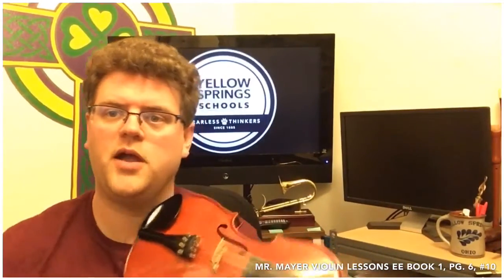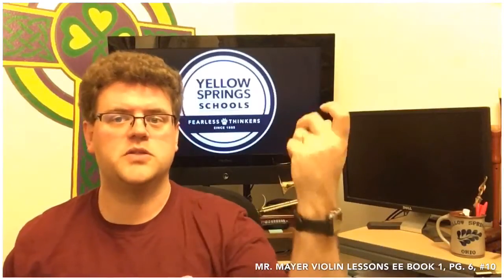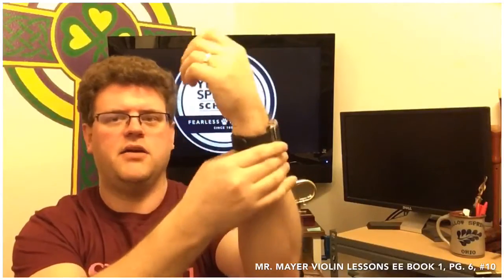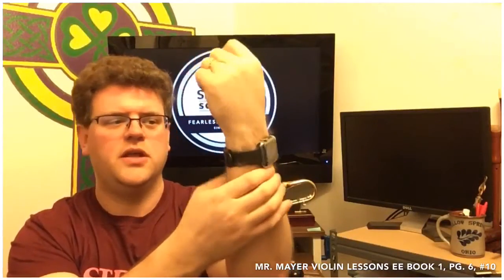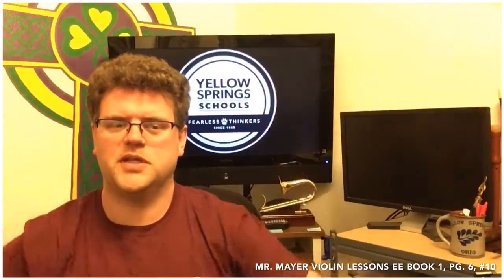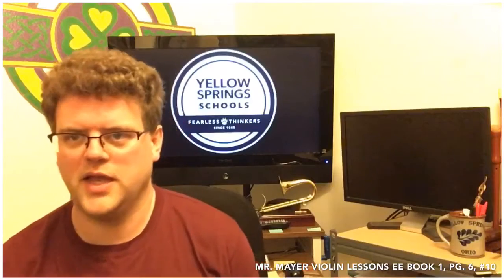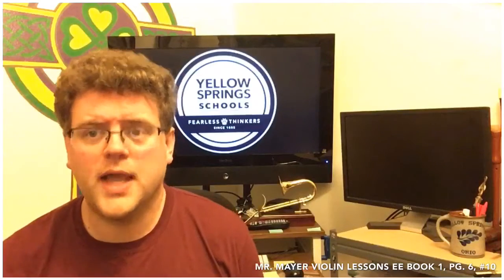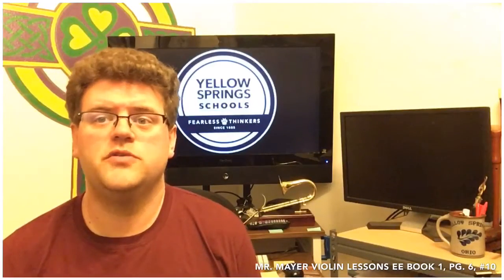After you've been playing a while, especially when we start playing notes with the left hand, make sure that you're shaking your wrists out and rubbing the area in the carpal tunnel between the bones of your wrist to get them loosened up. You'll get the same stiff wrists as if you play video games for a long time or spend a long time typing on the computer. In the next video, we're going to move our third finger out of the way and get ready for F sharp.